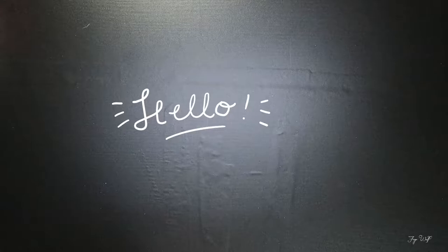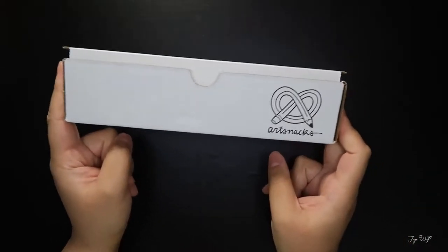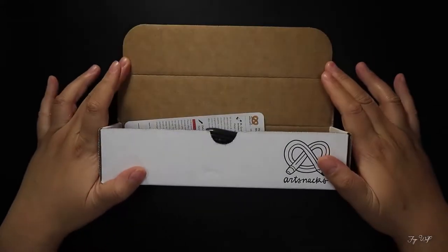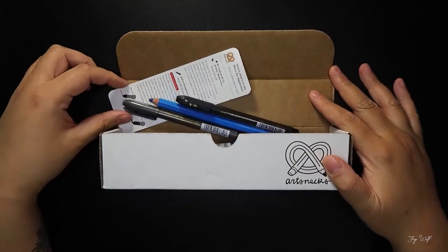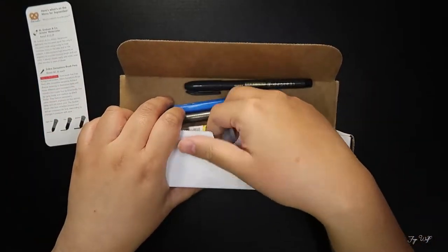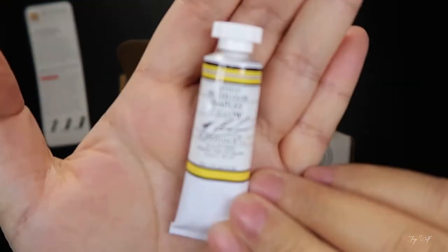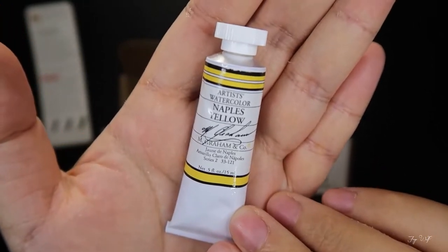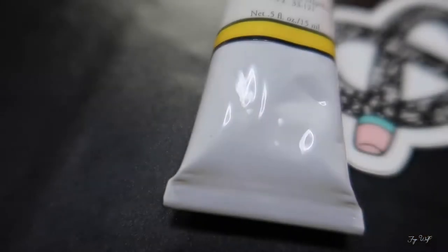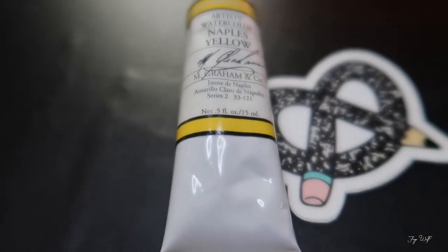Hi there, welcome! If you're new here, you may not know that I am pretty terrible at doing things on time, especially since I started working full-time. So it's not a surprise that in my hands currently is an Art Snacks box from September — not 2019, but 2018. I'm going to go over the items in more detail later when I swatch.